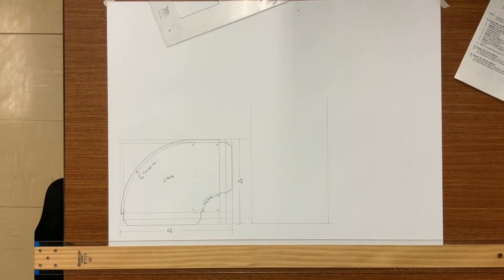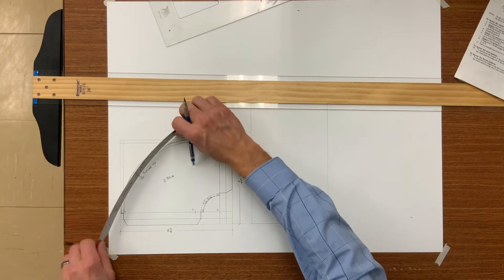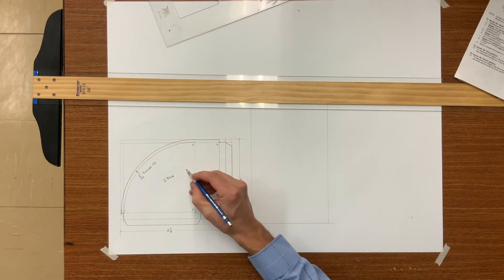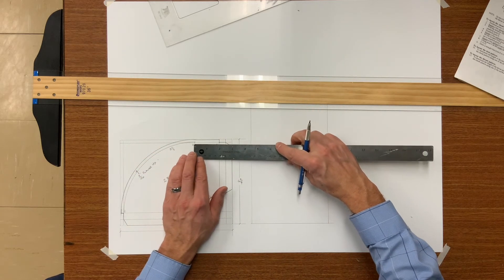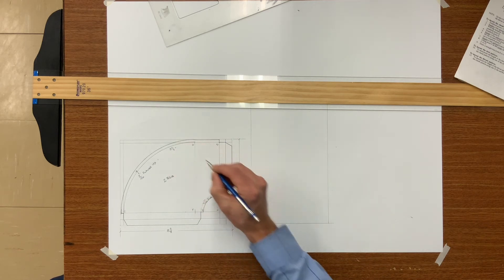I'm ready to start laying out the heel. One thing we know about the heel is that the cut size will be 6 inches wide. The length comes off your working drawing — you can either measure it with a ruler, tape measure, or even figure it out mathematically. In this case we end up with 8 and 5 eighths, plus 3 inches of straight on one end and 1 inch on the other, meaning my cut size will be 12 and 5 eighths by 6 for the heel.